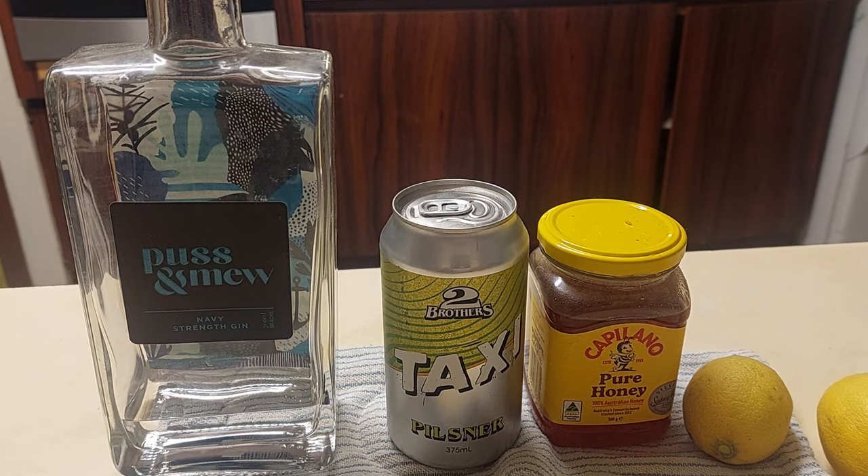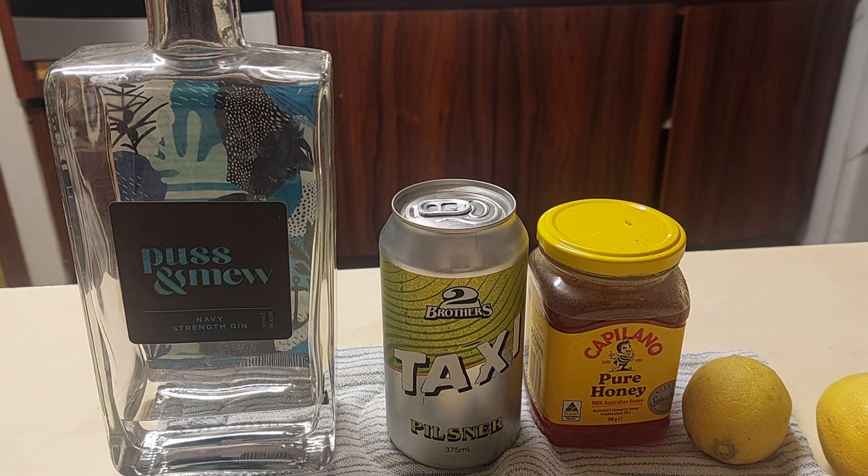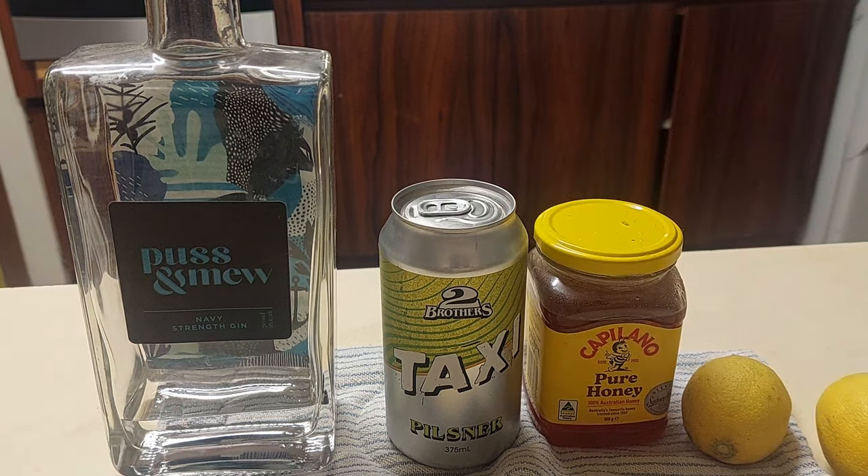People, my people, welcome to the Beer's Knees. Not the Bee's Knees, though it does have honey in it. It's the Beer's Knees.